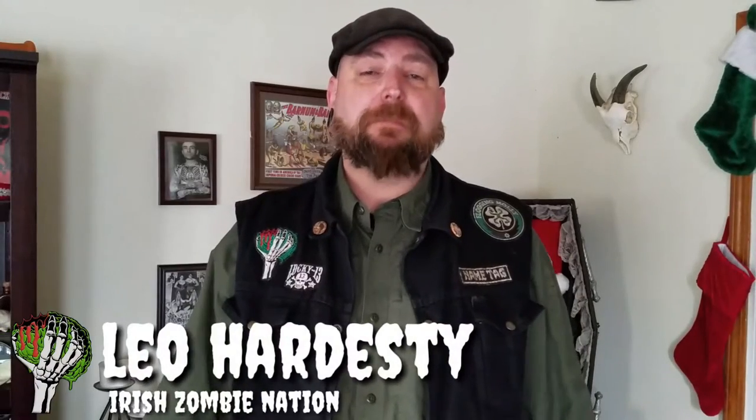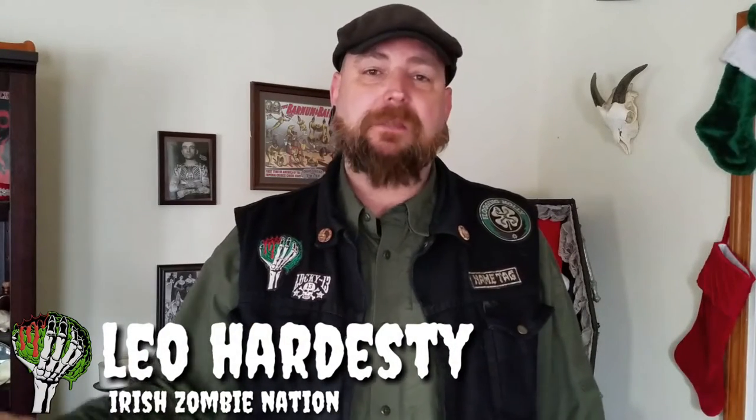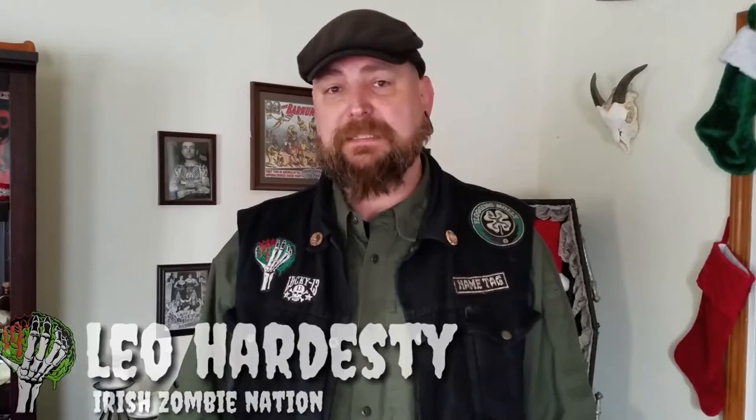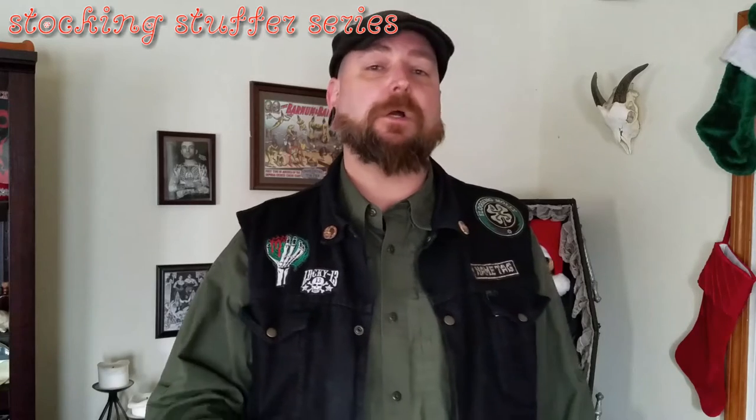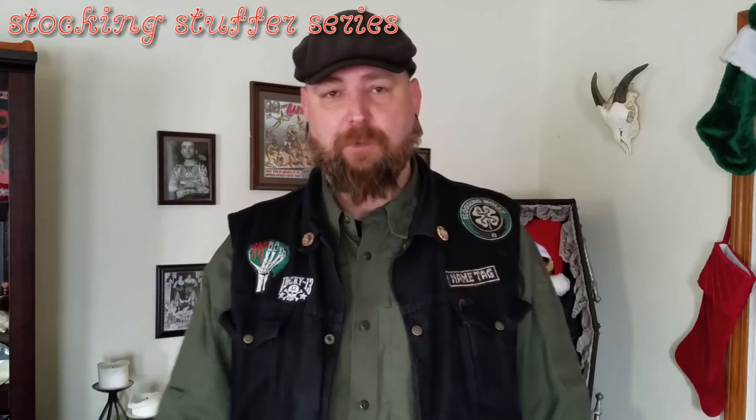Hey, what's up YouTube, Leo with the Iris Zombie Nation. I have a video for you today in the stocking stuffer series of 2016 — this is video number four in that series. If you want to check out the others, go to my playlists on YouTube and look up stocking stuffer series of 2016.